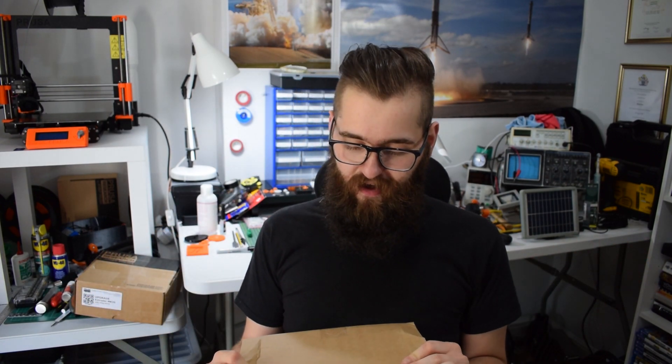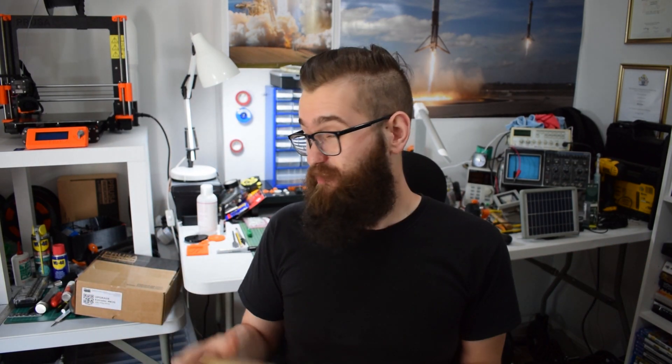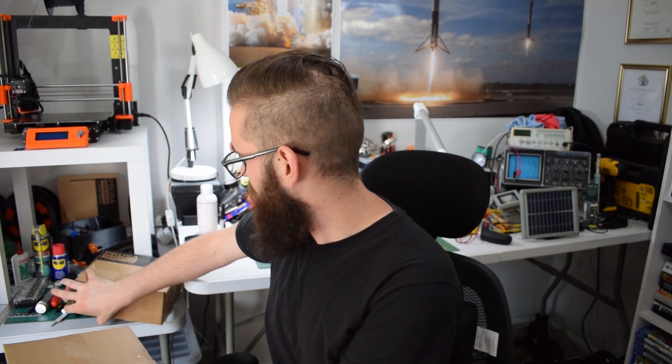You can definitely expect some videos on this. I might actually do a full upgrade video going from the MK3 to the MK3S, so if you're interested in that let me know in the comments below. Also, if any of you have already upgraded, let me know in the comments what you think — was it worth it?